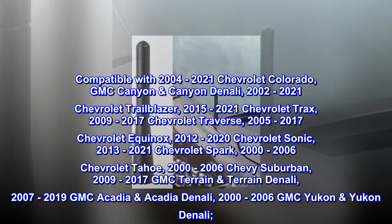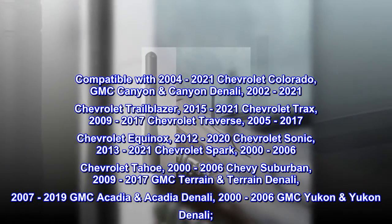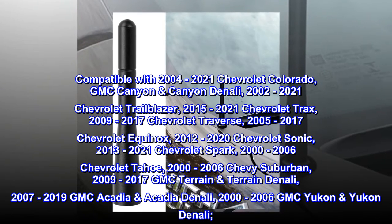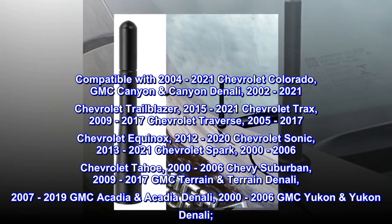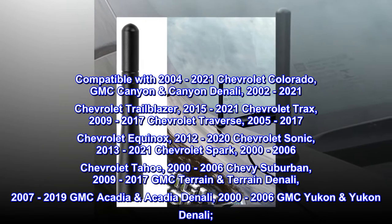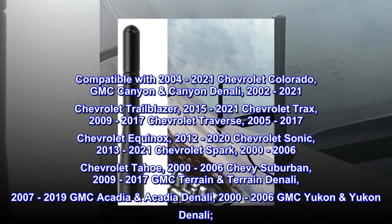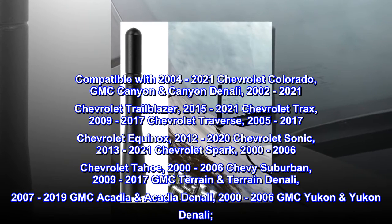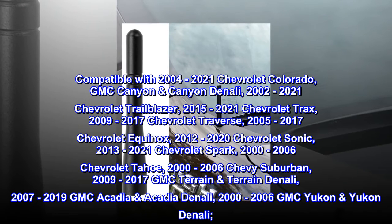Also compatible with 2012-2020 Chevrolet Sonic, 2013-2021 Chevrolet Spark, 2000-2006 Chevrolet Tahoe and Suburban, 2009-2017 GMC Terrain and Terrain Denali, 2007-2019 GMC Acadia and Acadia Denali, and 2000-2006 GMC Yukon and Yukon Denali.